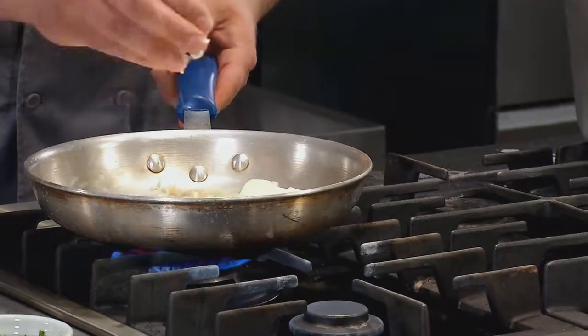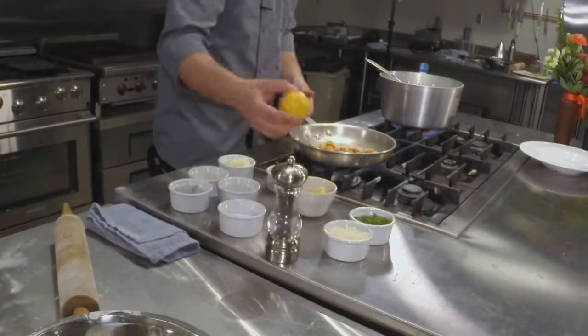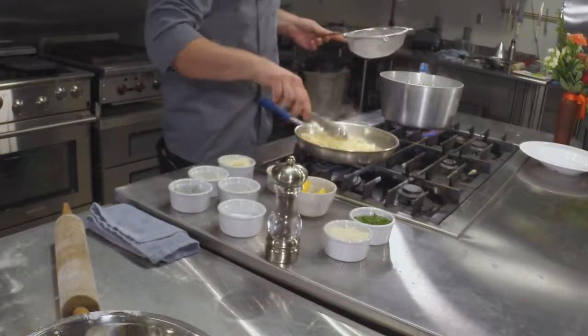We start with butter, then we're going to add our garlic, shallot, and sage. Now we're going to add some of these blistered tomatoes that we got out of our garden this morning, and we're going to add just a little bit of lemon. Then we're going to check up on our noodles and drain them real nicely before putting them in our sauce.